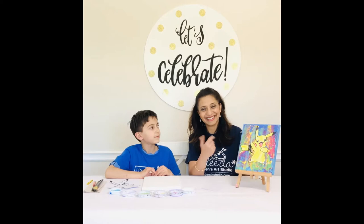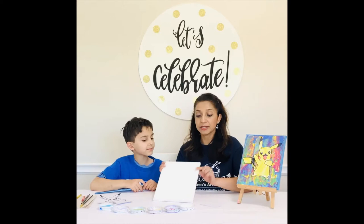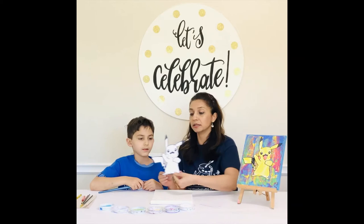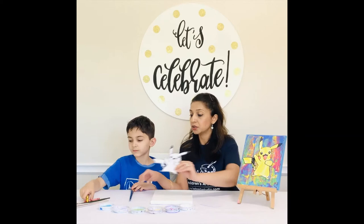We're going to introduce our viewers to the supply list. Liam, can you tell everybody what do we have here? A canvas. This is our art canvas that's going to come in your kit. And what else is going to come in their kit? The drawn-out Pikachu. Right, so we're also going to get this drawn-out Pikachu that's on cardstock, which you will color and later glue onto your canvas.